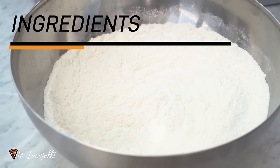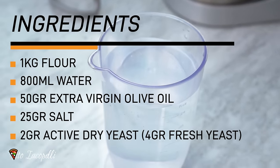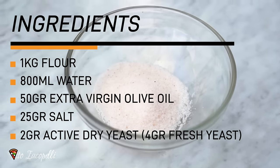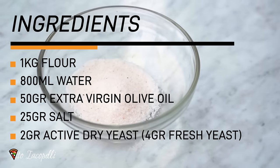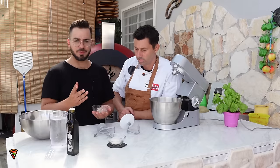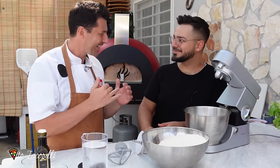So let's get into this recipe — it's very simple. One kilo of flour, then we have 80% of water — 800 milliliters of water. 50 grams of olive oil. Then we have 25 grams of salt. Active dry yeast — you can use 2 grams. Now we have fresh yeast, these are 4 grams. Let's start with the recipe. That's why we are crazy for pizza — we're gonna get crazy!